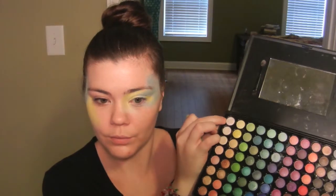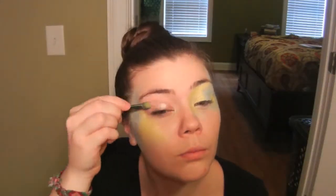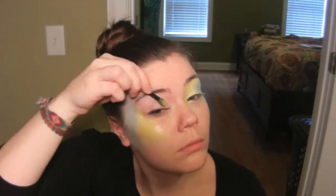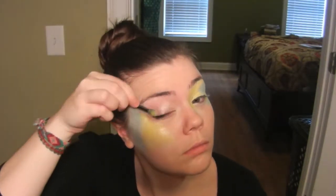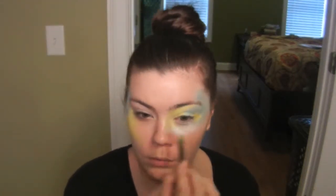Now I'm just going to take the shimmery white color that is in the top corner of this palette. I'm going to pat this color all over the eye that I did not prime. On the other eye I'm going to place it underneath my lower lash line and also down my nose.